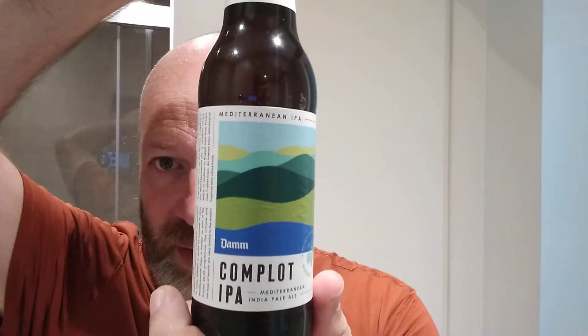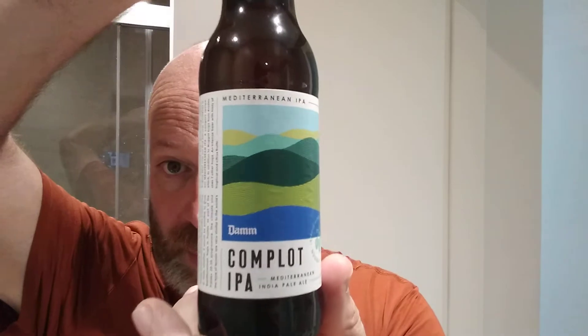Cheers everybody, welcome back to another beer review. In this one we've got a beer that caught my eye on the shelf. It's from Dam and it is a Mediterranean Indian Pale Ale. They've listed a load of hops on this — the Dam Complot IPA.